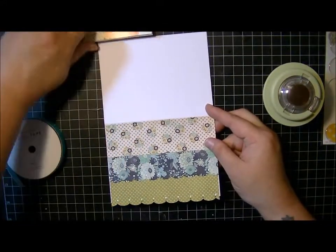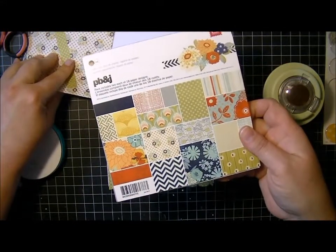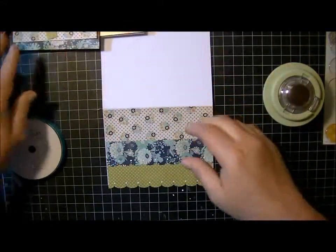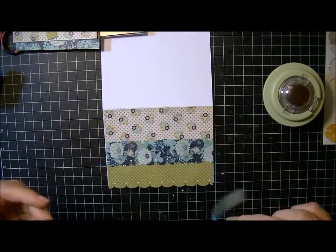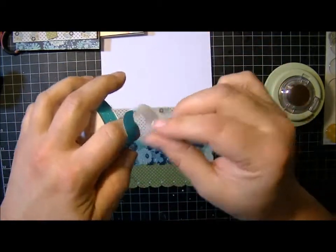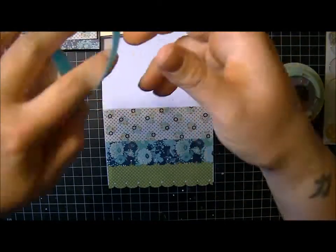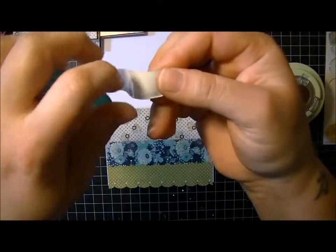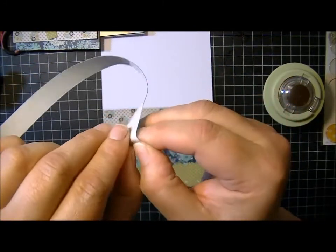I'm making this card, and I'm using the PBMJ collection from Basic Gray. I just thought I would put a piece of this glitter tape over here. The glitter tape is pretty thick, and it's real glitter. The glitter doesn't come off, and it's already got adhesive on it on the back. Let me see if I can peel this off and show it to you.